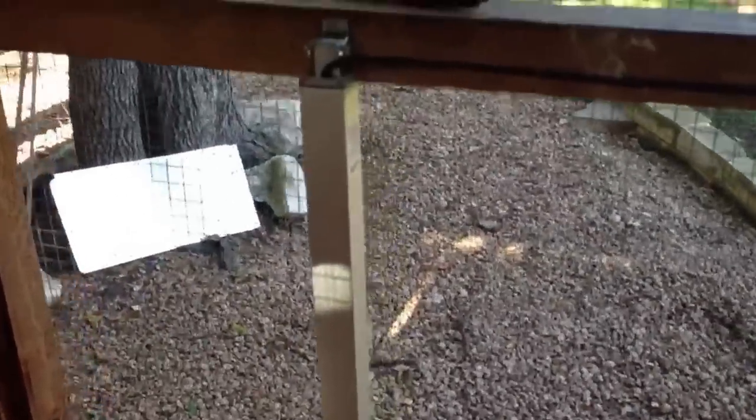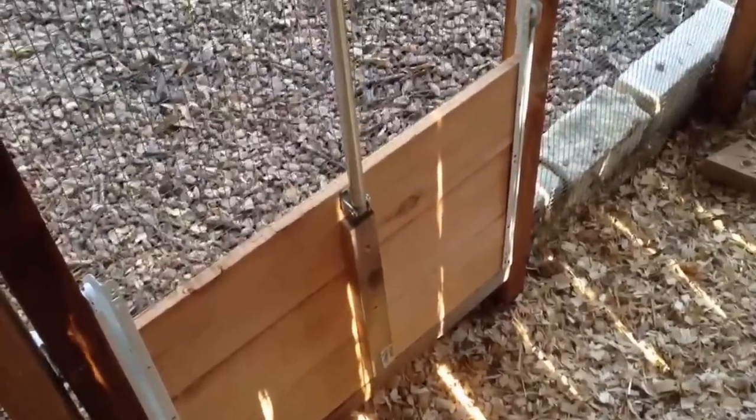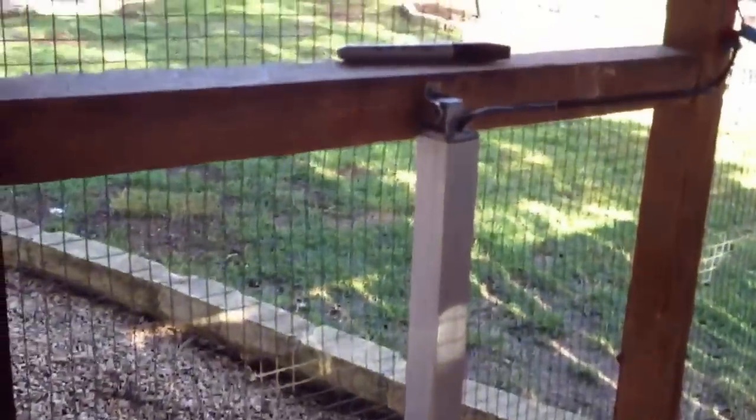The actuator has a limit switch for both open and close, so you don't have to worry about any kind of switch to put in it — you just have to make sure you don't get an actuator with a whole lot of force. I believe this one is only 8 pounds so it won't hurt a chicken. It's also slow so they can get out of the way as it comes down.